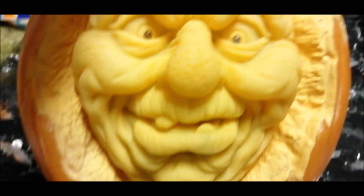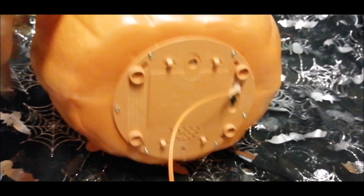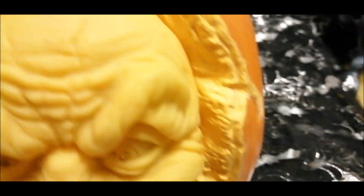I did get this off eBay, actually got it at a decent price. I think it's only two pounds over retail, which it did retail for about 15 pounds, so it wasn't that bad.